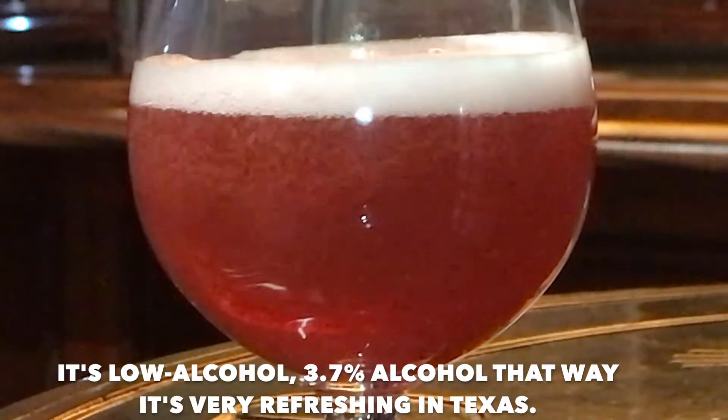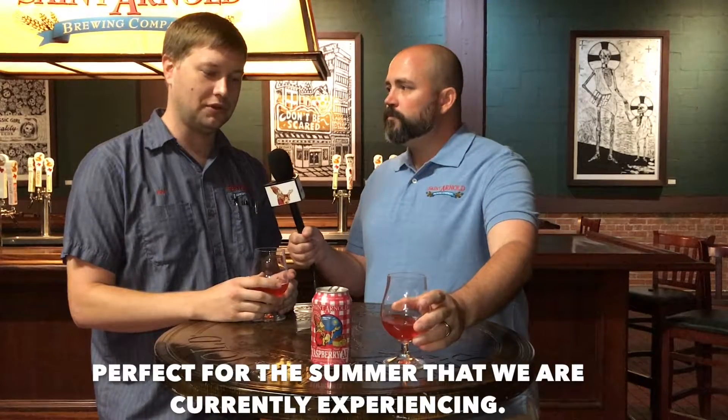It's low alcohol — 3.7% alcohol. That way it's very refreshing in Texas, perfect for the summer that we are currently experiencing.